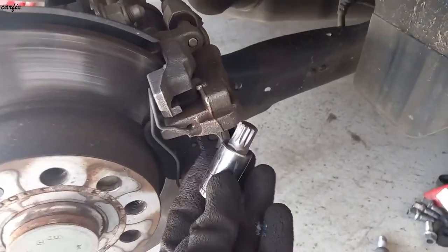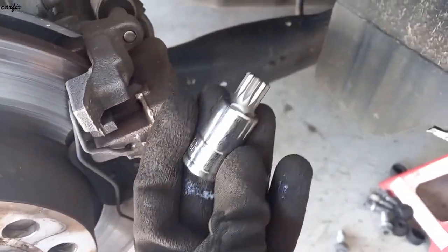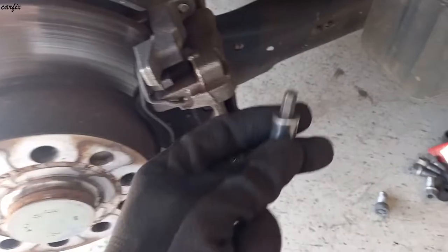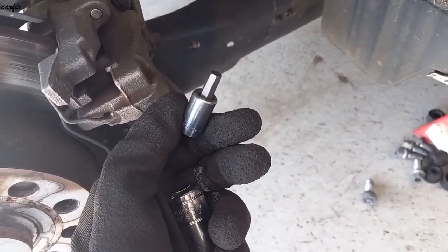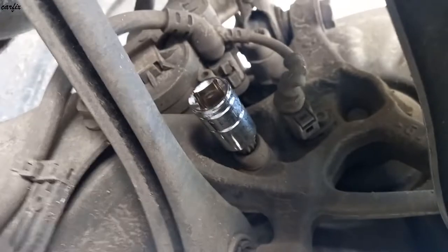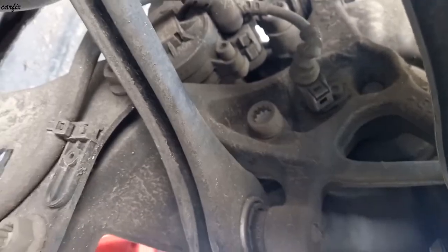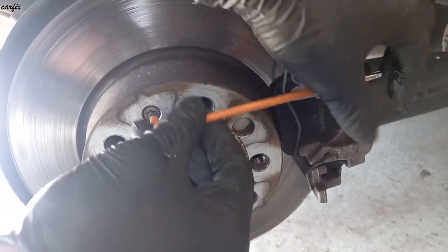The caliper bolt is M14. For the calipers, the 7mm Allen key goes here. The M14 goes on the caliper bolt here. To remove the brake rotor, use the T30 Allen key.